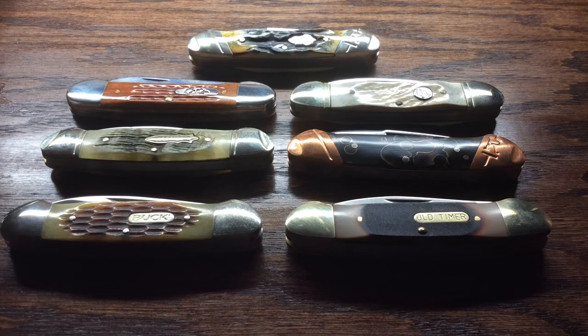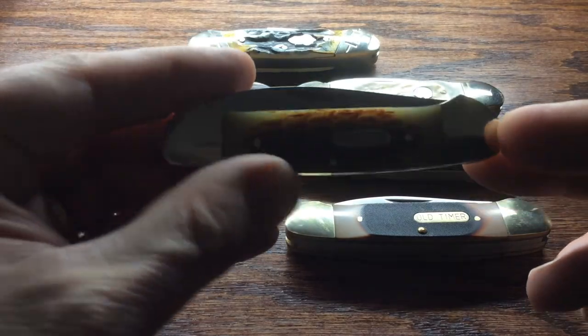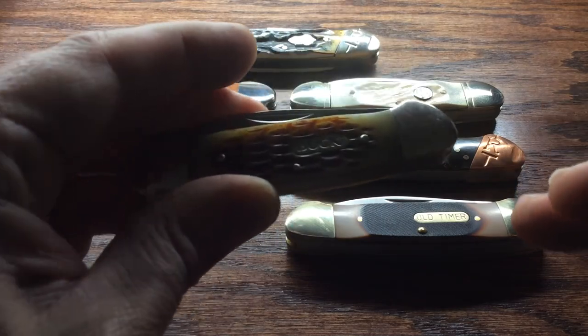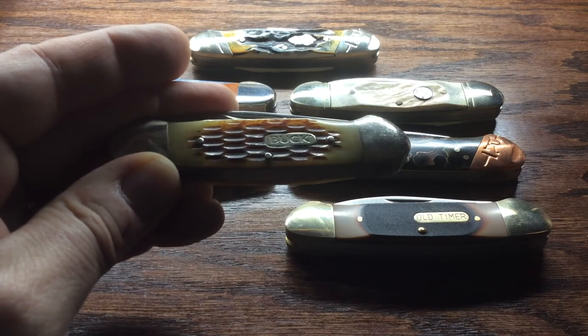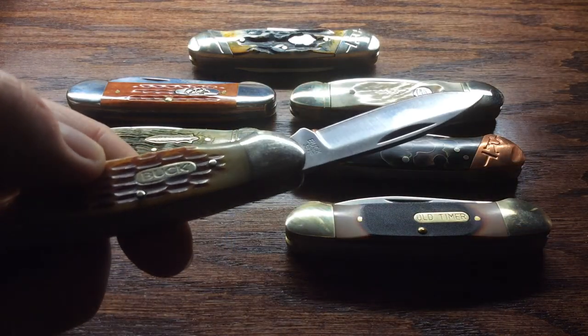The knife in the foreground on your left, the Buck canoe — this was a gift from my son for Christmas a few years ago and I've really enjoyed the amber bone on this. I also have the wooden version of this same knife. It's a nice knife, it does go in my pocket, I really like the action. There are no half stops but the lockup is pretty solid on it, and it's a really nice knife.